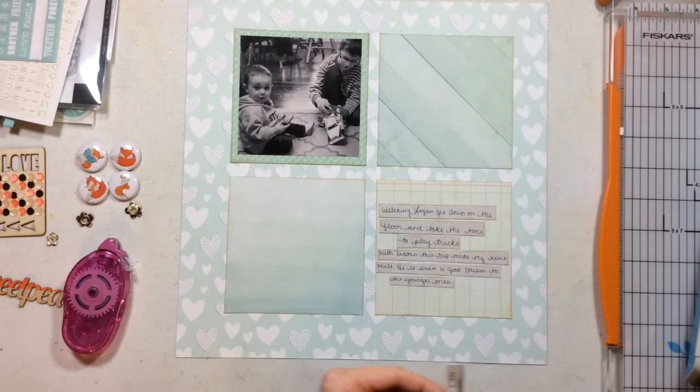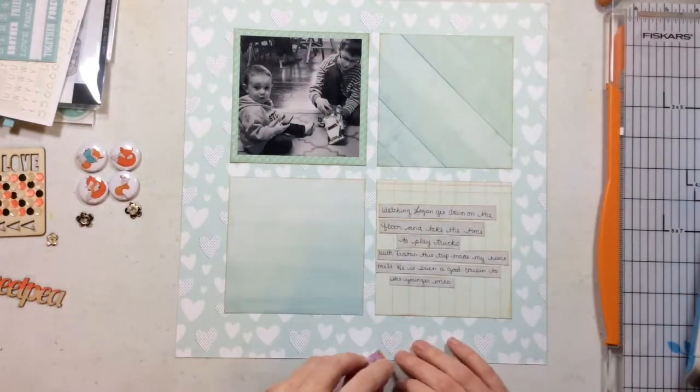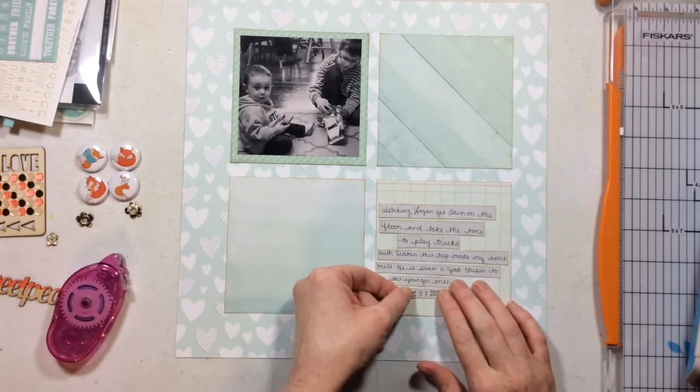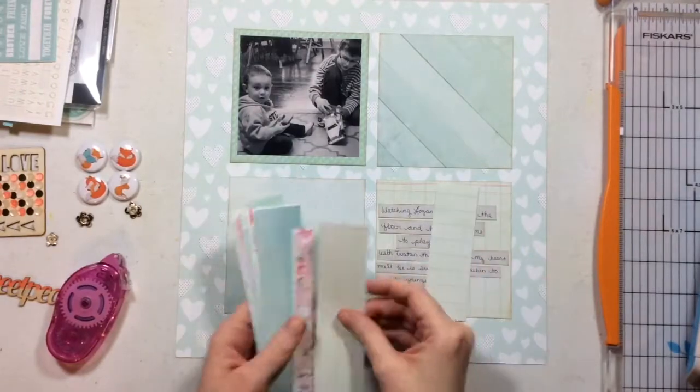Now I have all my journaling strips down and I've gone ahead and inked all of my edges with some vintage photo distress ink. I'm just going to add my little dated title right there at the bottom and I'm ready to move on.